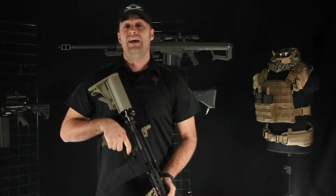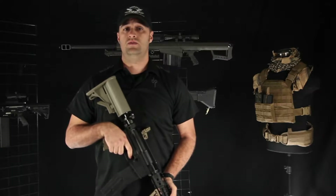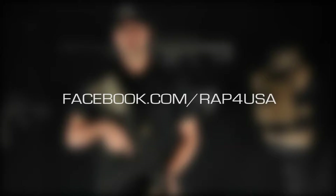Hey everybody, thanks for watching. Remember, Monday Night Paintball is your show — it's generated by the content you guys post on the Facebook page. If you want to post something, go to facebook.com/rap4usa. Thank you.